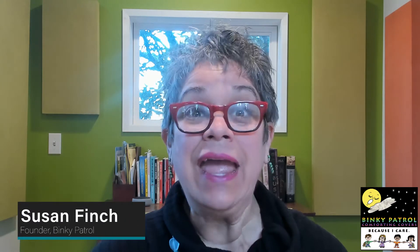Hi everyone, Susan Finch here. I'm the founder of Binky Patrol. When I started Binky Patrol, it was to make it easy for anyone to volunteer. I had no idea it would become so popular for community service requirements, for companies wanting team events, and all these different things — especially with our virtual world we now have.